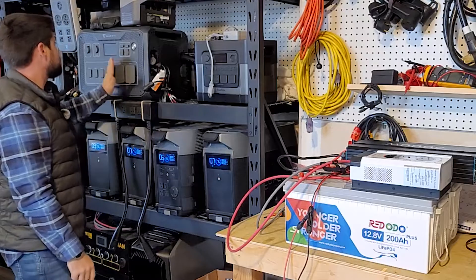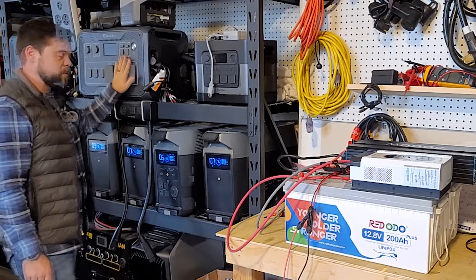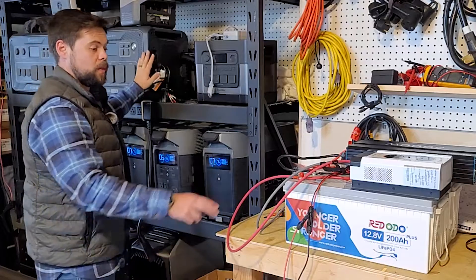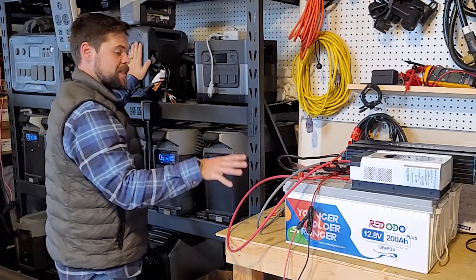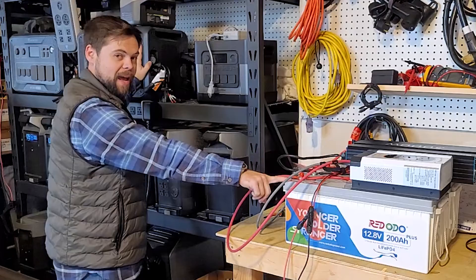Comparing to the Bluetti AC500 here, which has a 5,000 watt inverter: it uses an expansion battery, the B300S, rated to about 3,000 watt hours. That means this DIY system has about 50% more battery capacity than the AC500 plus B300S combo — and again, at about half the price. The AC500 does have a larger inverter, but on battery capacity this system wins.